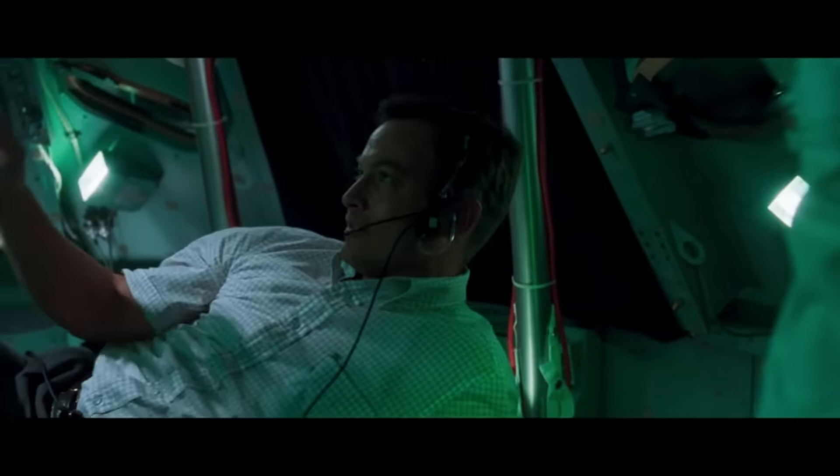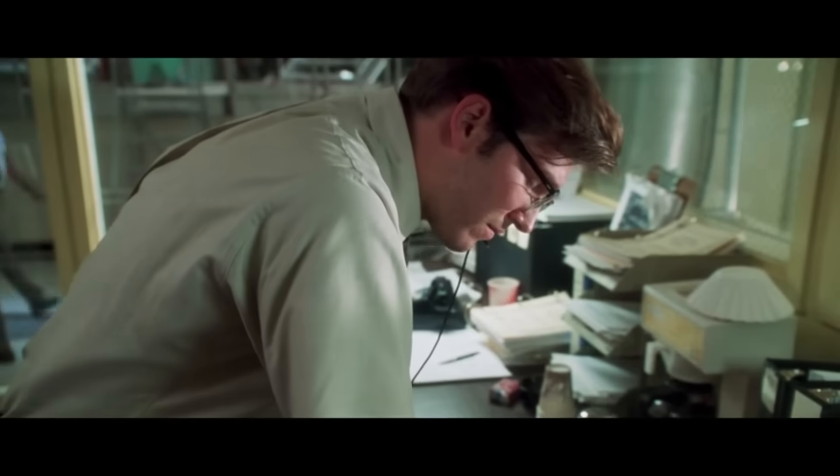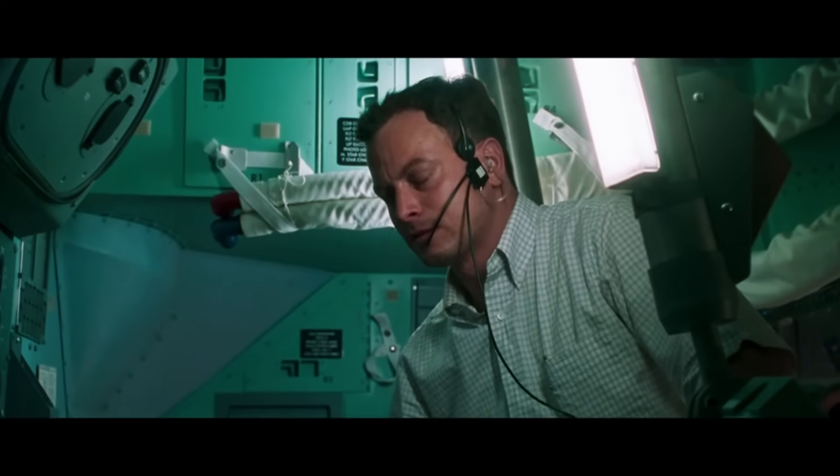Look, I know this sequence works, John. The sequence looks good. We're just over budget on the amperage. By how much? Three or four amps. God damn it, John. Is it three or four? Four. Four more amps.